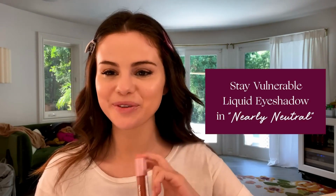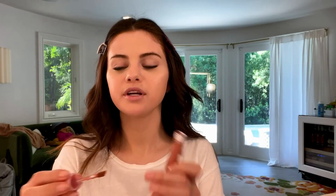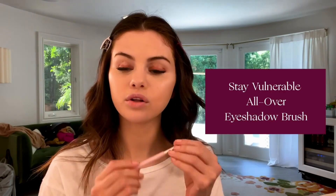Now I'm going to use my liquid eyeshadow, and the color is Nearly Neutral. They're very tiny and really cute on the go. The applicator, similar to the concealer, has this sort of edge feeling. I'm going to go in more towards the bottom of my lashes, because then from there I can move the product around. It definitely is highly pigmented — just barely without doing anything, you can see the color around my eye. It's such a beautiful, very natural color. And along with that, I'm going to be using the Stay Vulnerable All Over eyeshadow brush.